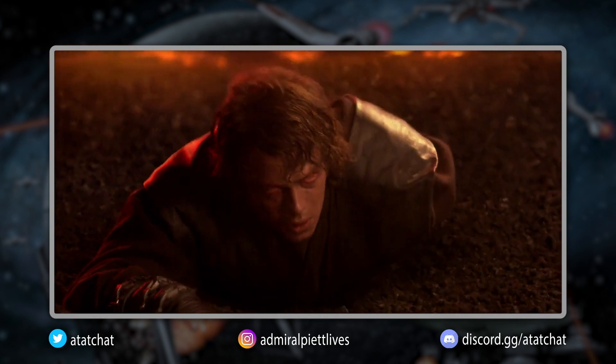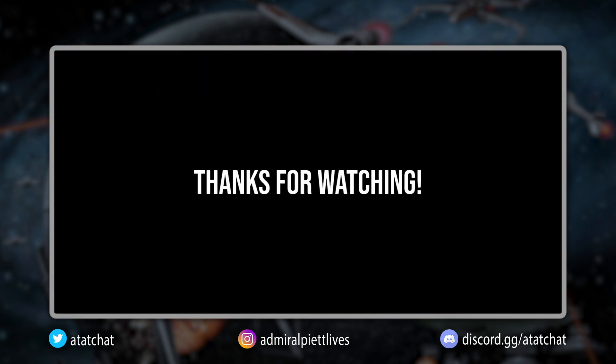That does it for today's lightsaber form video. As mentioned previously, these are not extensive deep dives — they're just general overviews for people curious about such topics. Next week we will be heading into Form 4. And as always, may the Force be with you.